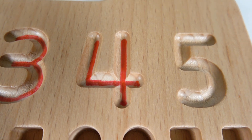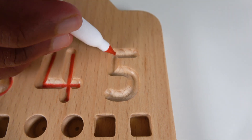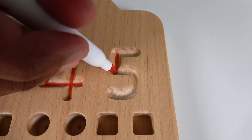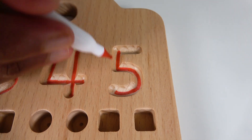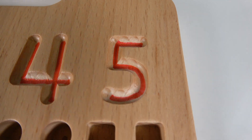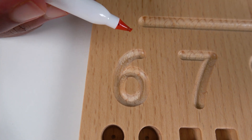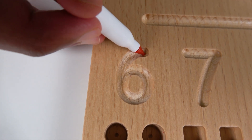And this is the number four. Now we will write the number five. To write number five, we'll start right here and go down and curve like this, and finally finish off with this line here on the top — and this is the number five.